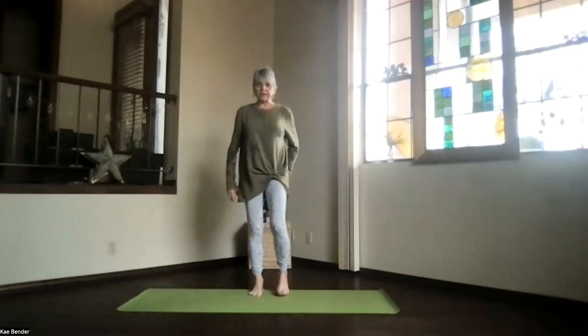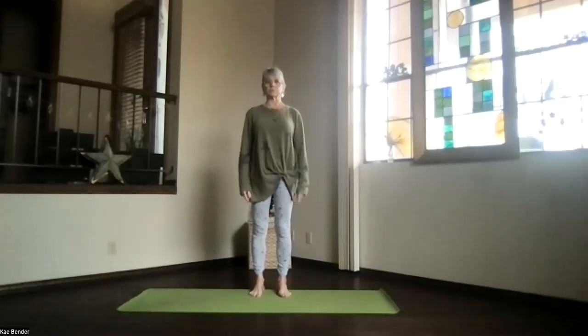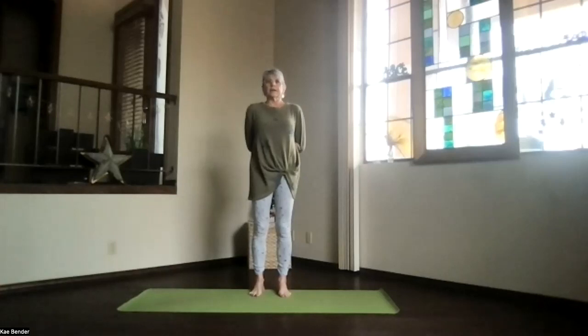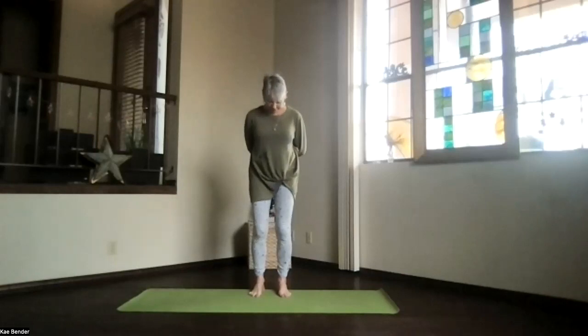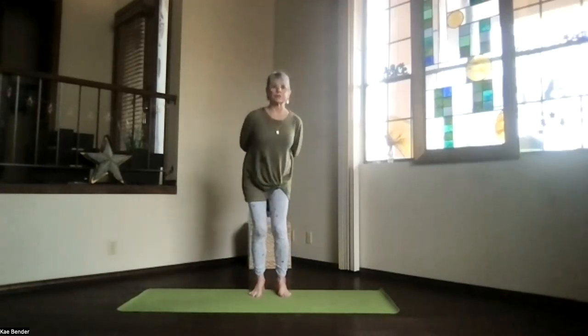Releasing, come back up into mountain pose. Let's work the lower back a little bit with just some big circles. Either cross your elbows behind your lower back or reverse prayer with your fingertips between your shoulder blades and hands in prayer position. Knees bent toward but not beyond your toes, and big circles with your hips.